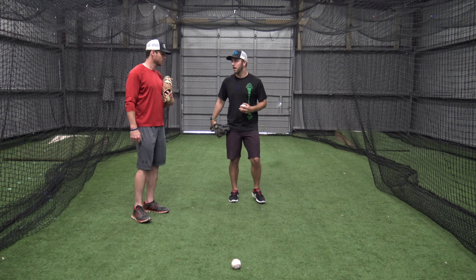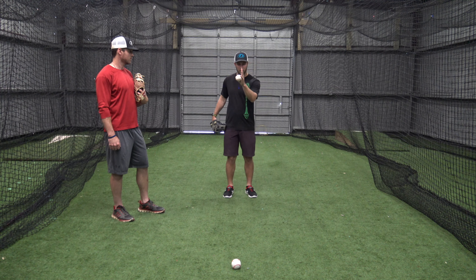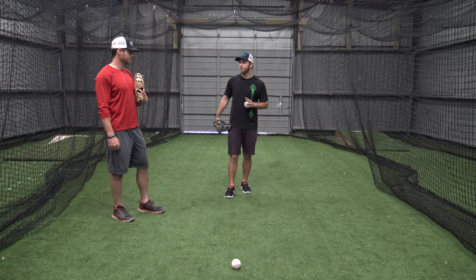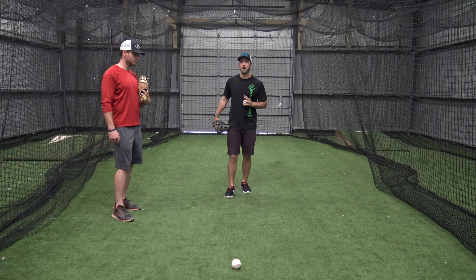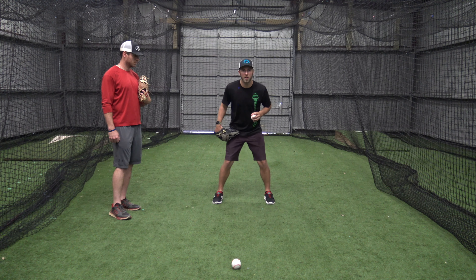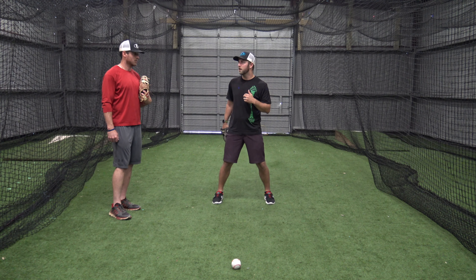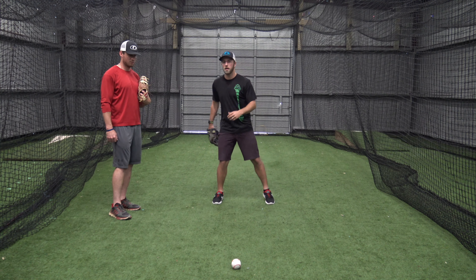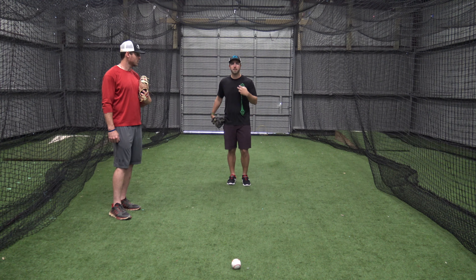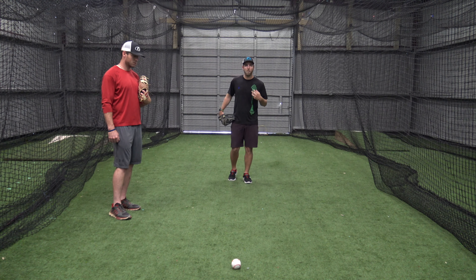Let's understand the process of fielding a ground ball as an outfielder. Today we're going to learn ground ball right at us. The very first thing is obviously the pre-pitch routine — we talked about that in another video. But after I take my pre-pitch routine and that ball is coming right at me, I'm going to be full speed to the baseball, explosive towards it.